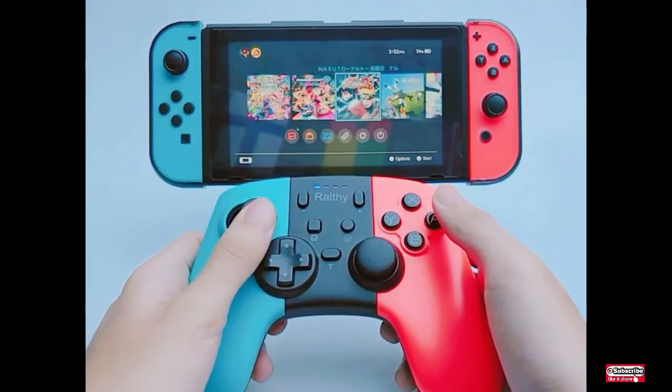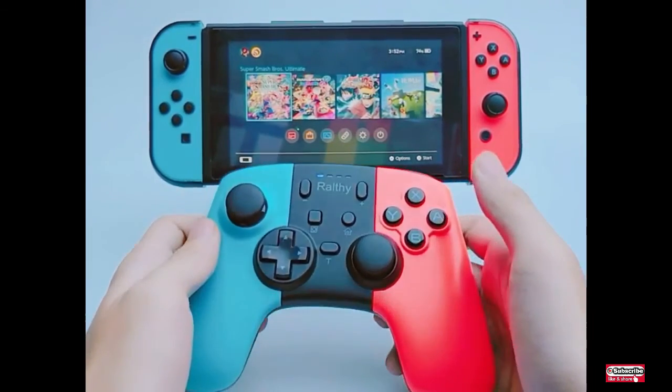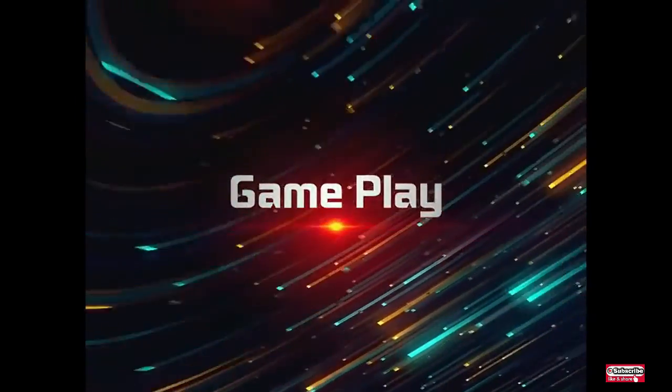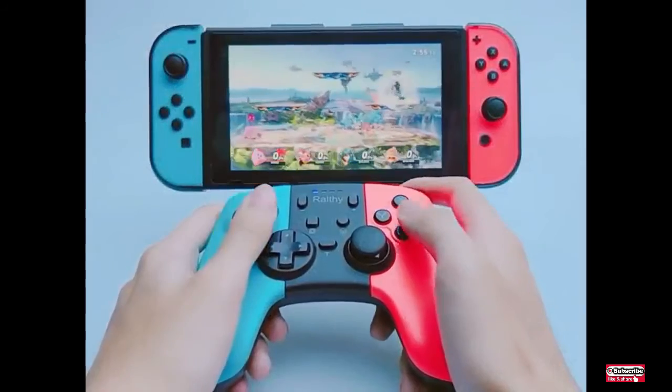The wireless controller for Switch features dual motors to reach three different levels of vibration — from weak, medium to strong — with a turbo function. You can enjoy the best turbo speed to battle and be the last one standing.